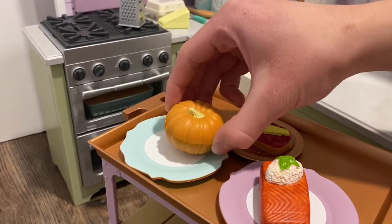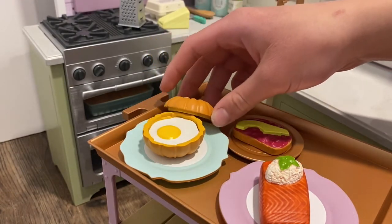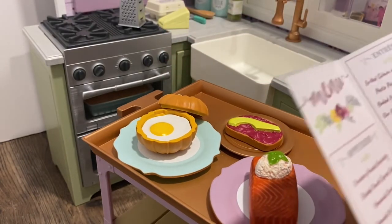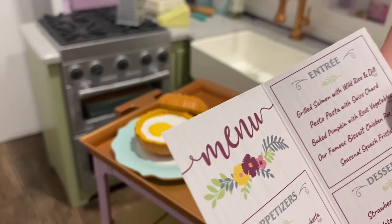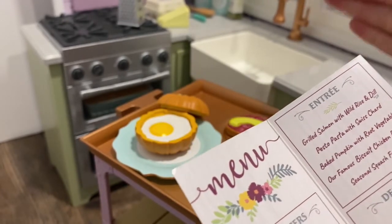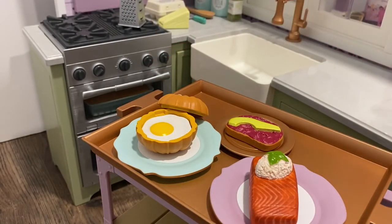Here I have some more of the food items. First we have what looks like a pumpkin that has a removable lid, and there is an egg cooked inside. If you look on the menu it says it is a baked pumpkin with root vegetables — I'm not sure if this matches entirely with the items that come with the set, but maybe they do. I know there are some things on the menu that do not come with the set itself, but I do believe you can buy it in a different set.